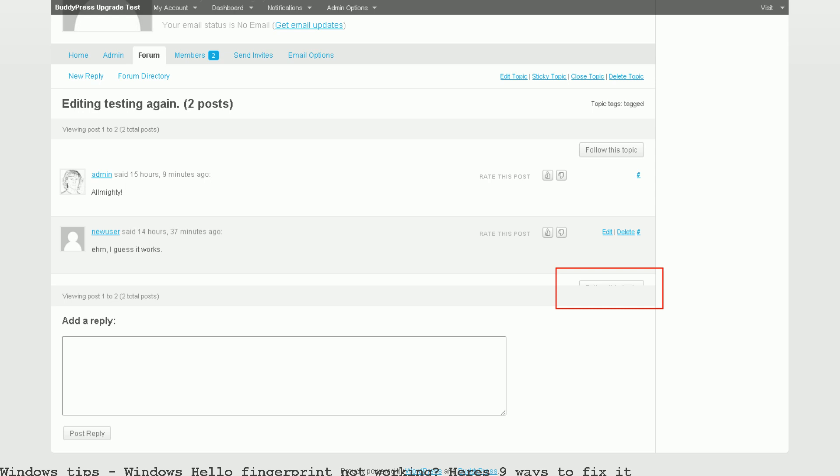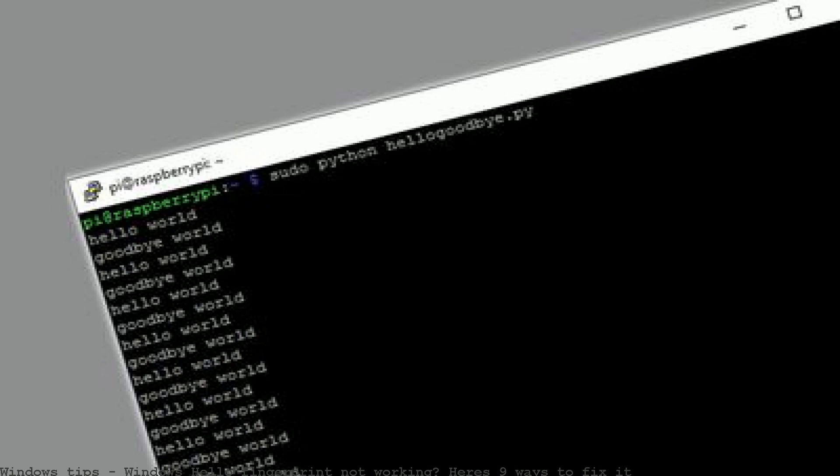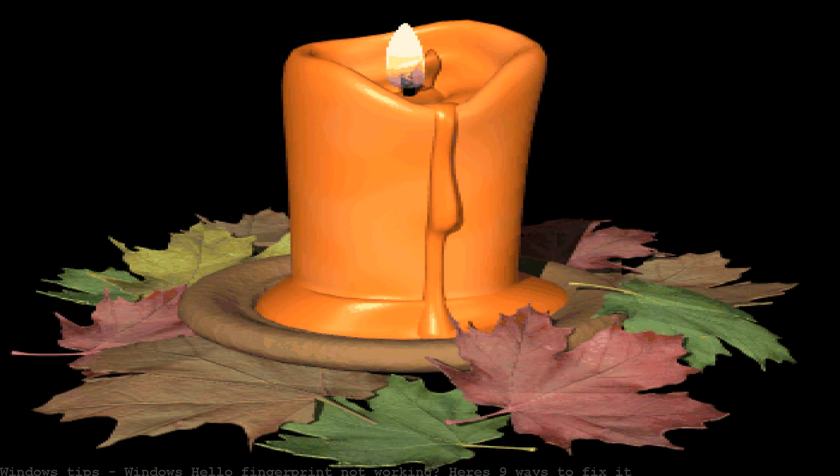Hello anyone. I was relying on the fingerprint reader as the primary login method, as it is convenient and fast for me. My laptop has Windows 10 installed since version 2.